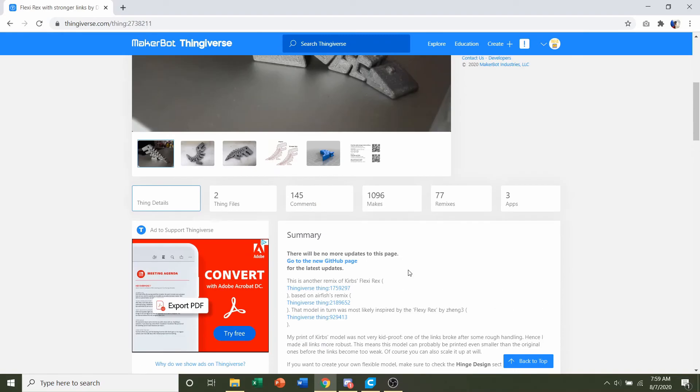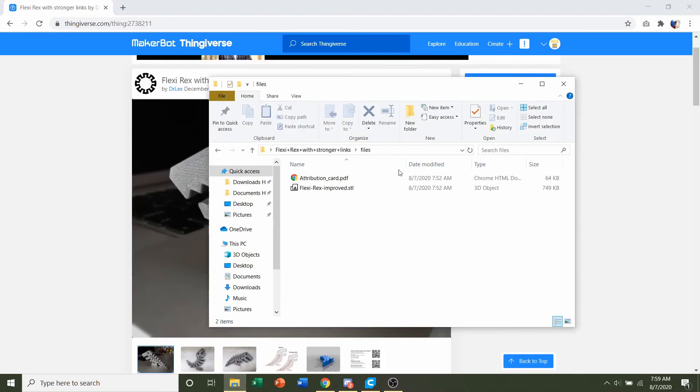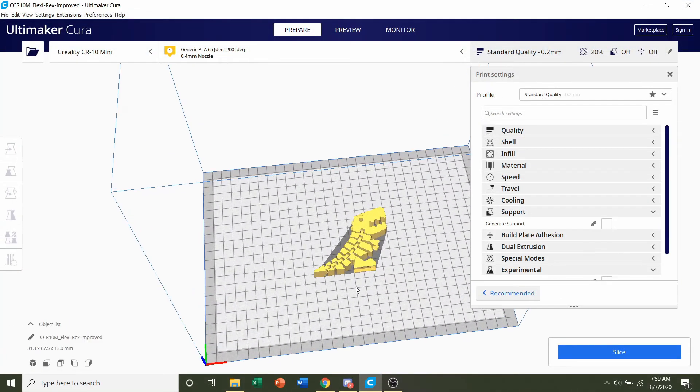Once you're happy and you've read all this, go up here to the download all files button, and you should get a folder similar to this. All you have to do is click on the STL and drag it to your preferred slicer of choice, and give it a few seconds to render in.